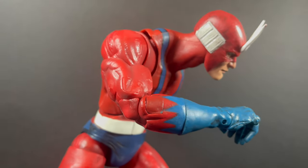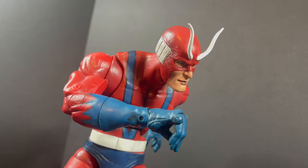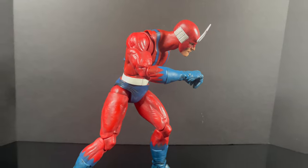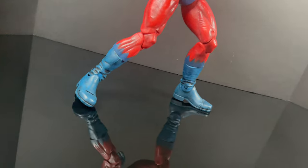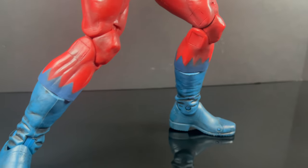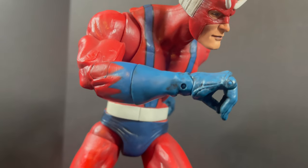Be honest with you, this figure — for as old as it is — it's making me a little bit nervous. He does have ratcheted everything, but he's getting up there in the years. So I'm just gonna show you pre-posed, because I'm gonna tell you, nothing broke, nothing's wrong, but even at this point I'm like, this is probably the kind of figure you just want to leave standing in your collection.